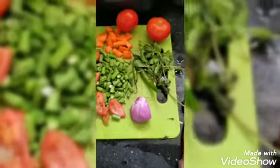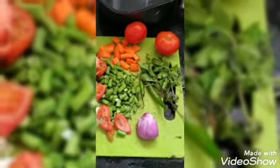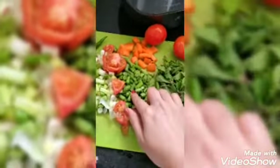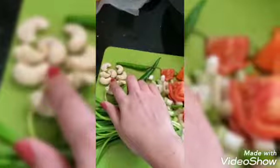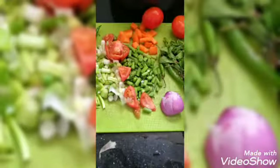Hi friends, today I'm going to show you mixed vegetable curry. For this mixed vegetable curry we need tomatoes, carrots, beans, spring onion, chillies as you require, cashew nuts, one onion, and also mint leaves.